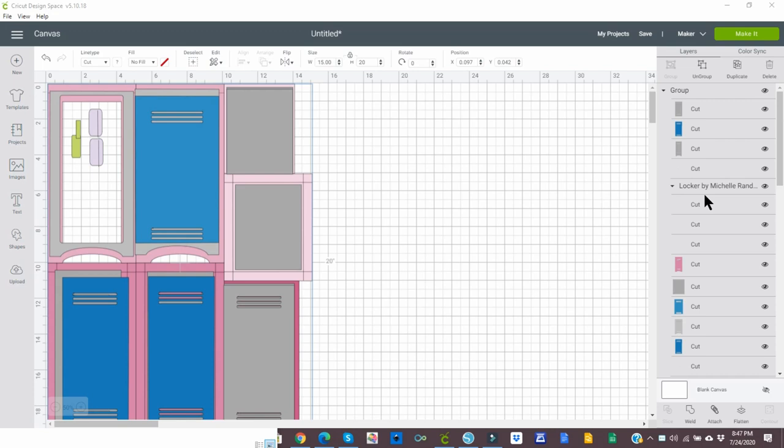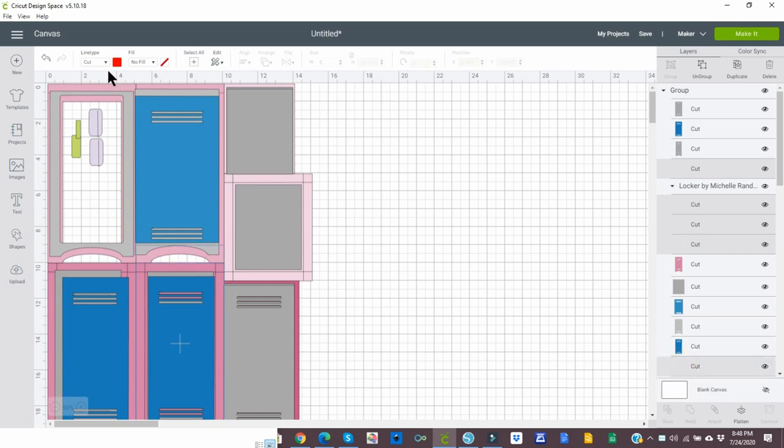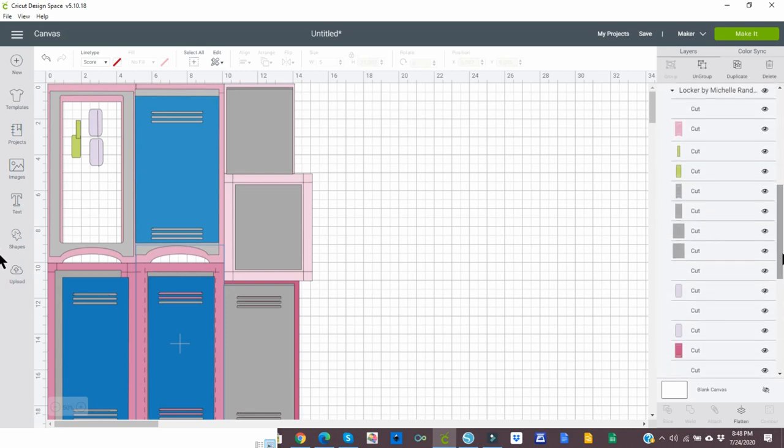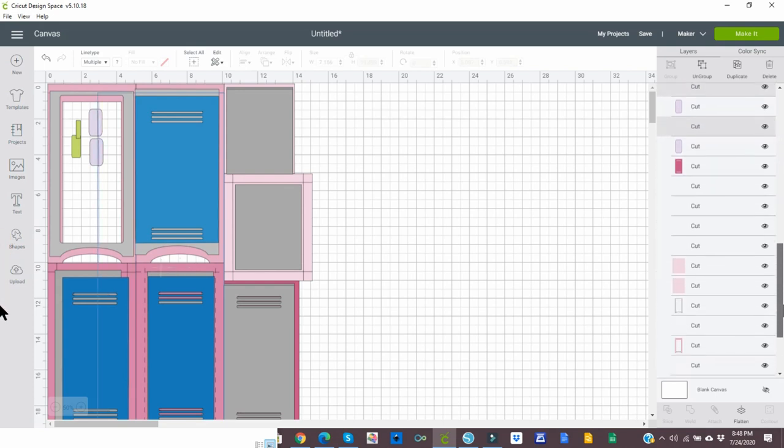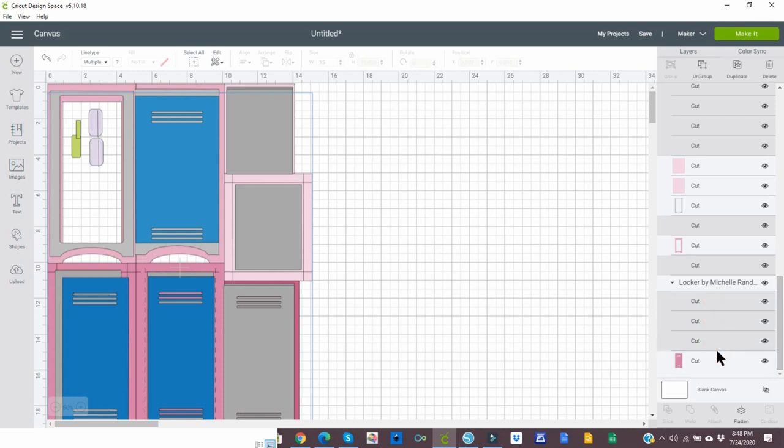I have found the easiest way to change the cut lines to score lines is to go over to the right and see the cut lines that do not have an image beside them — like the gray, the blue, and the pink. The boxes are shapes that we're cutting. So hold your shift key down and go through and select the cut lines that do not have anything beside them. Then go over to line type, select the drop-down menu, and select score.